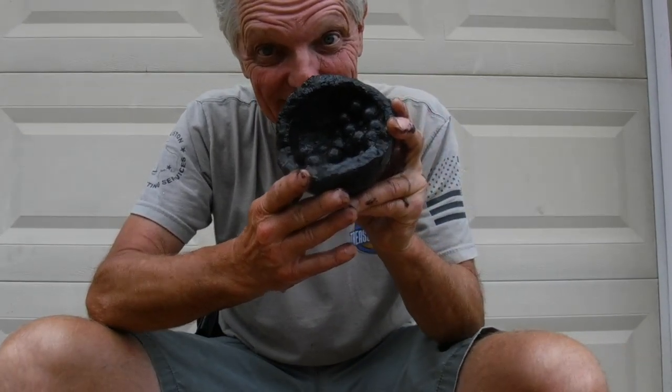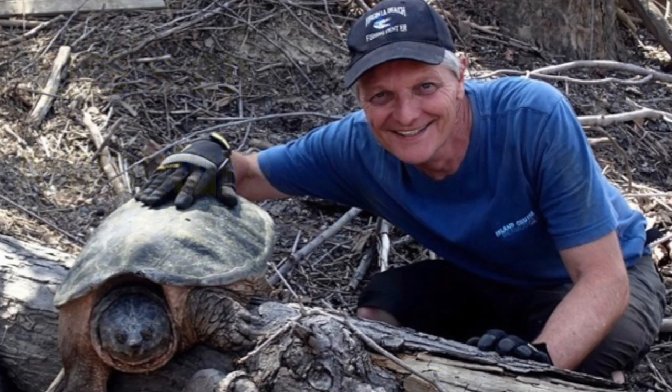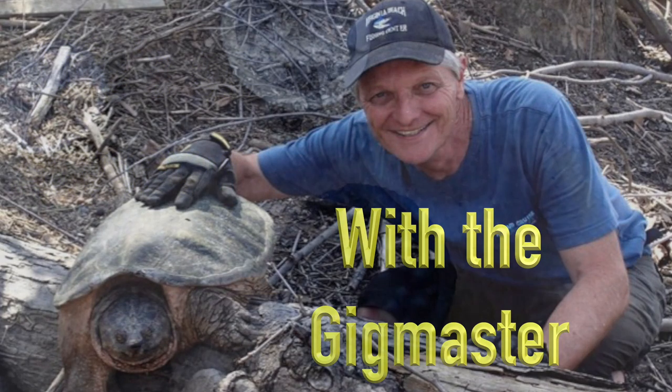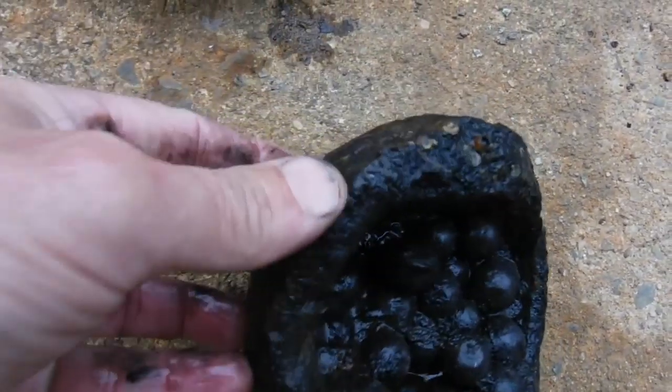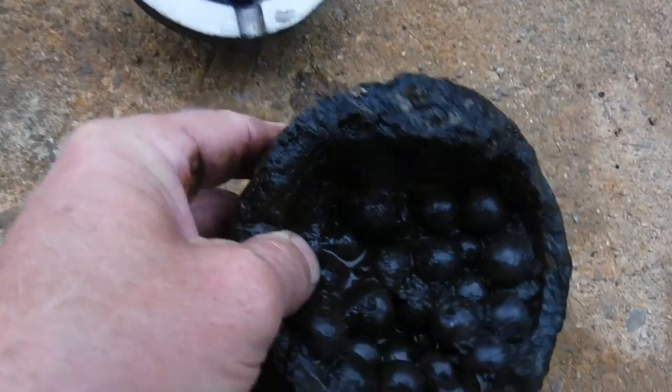Today we're going to talk about saving history and preserving history. The first thing we're talking about is saving history. In my mind, I saved history when I found this cannonball not long ago. Some people might differ — some people might say we're destroying history because we took it off the bottom. That thing is doing nothing but rusting away and is going to be nothing over years to come.